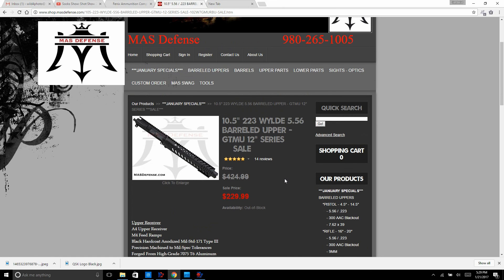Check this place out — it has some real good prices on uppers. It even has some 9mm uppers that I may be interested in. It looks like the upper is a pretty nice setup, so check this place out.